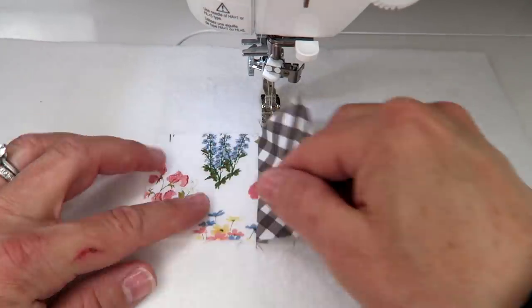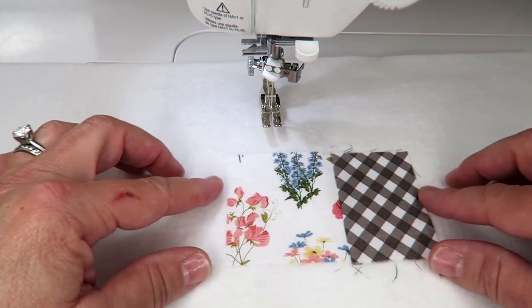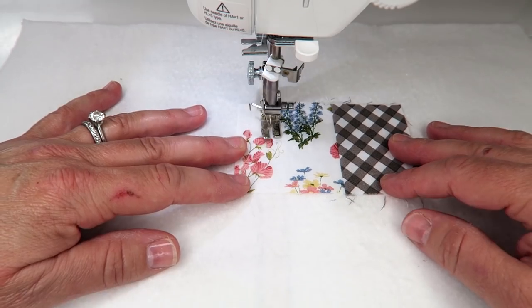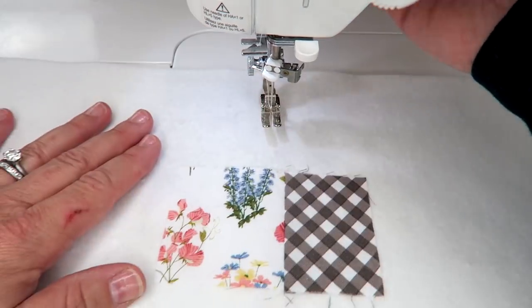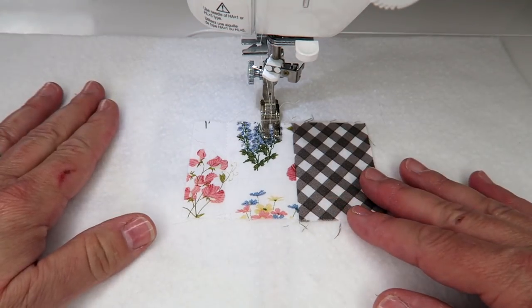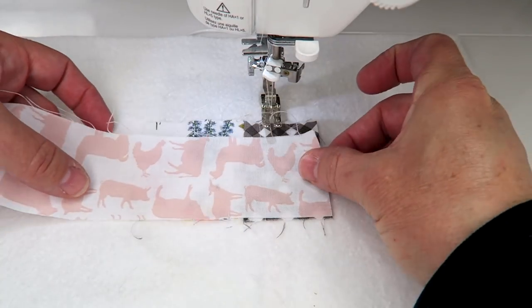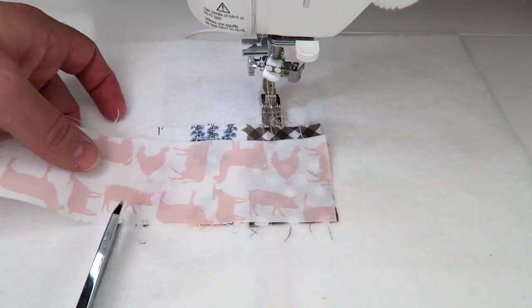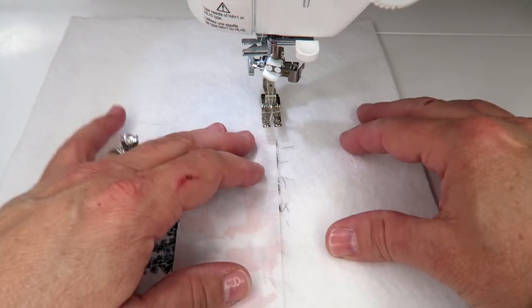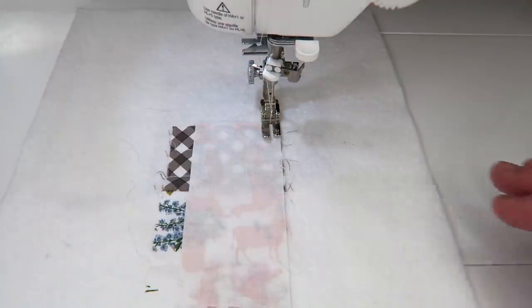I've just cut my thread and folded this piece out. You can press it at the ironing board, but I find it's easier to just finger press it open and keep going. Run stitches every half inch or inch to do some straight stitching to secure the two pieces down further. I am cutting my threads in between each row. Just grab the next piece you want, cut it to about the right length, place it right side down along that edge, sew a quarter inch seam allowance, finger press it open, do a few straight stitches to secure it, and continue adding pieces in this exact same manner until your whole batting piece is filled up.